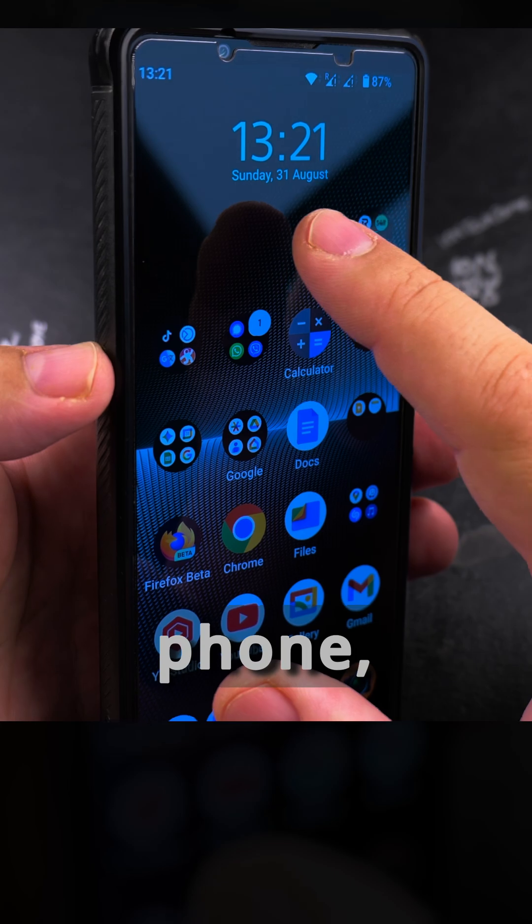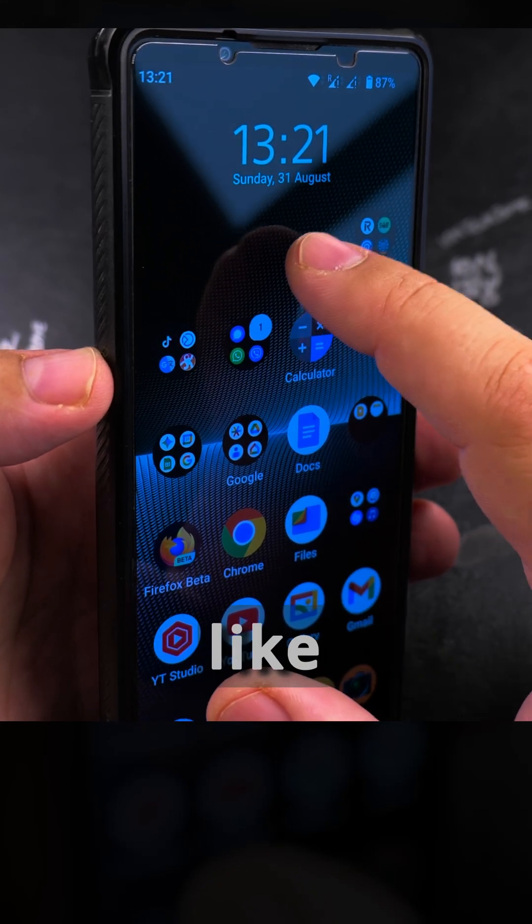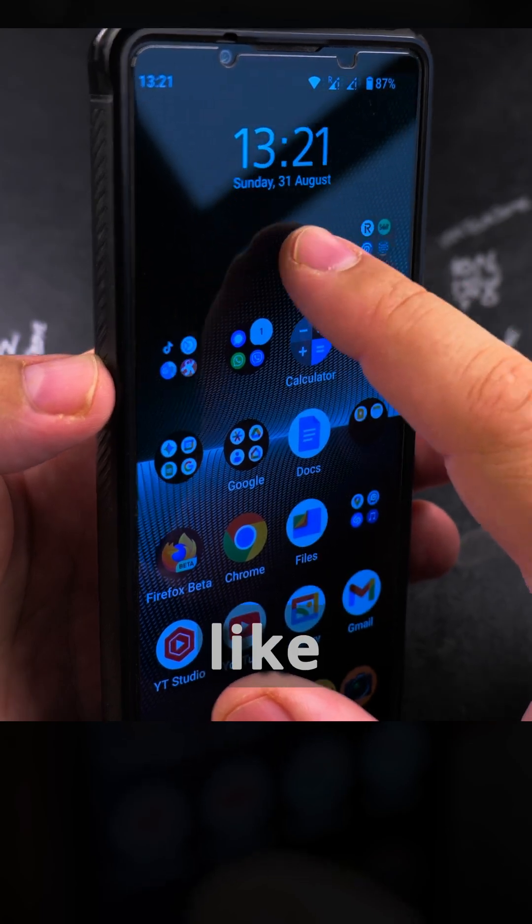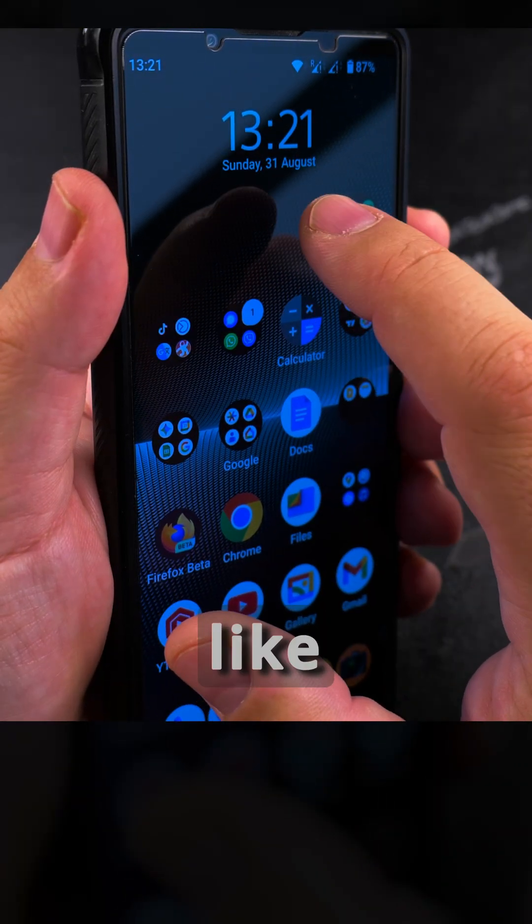Whenever you touch the screen of your Android phone like this, it's one touch. If you do a double tap like this, it's a double tap, and you can also do a triple tap like this.